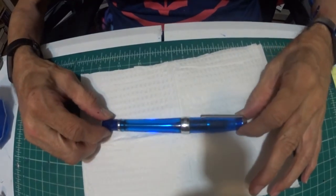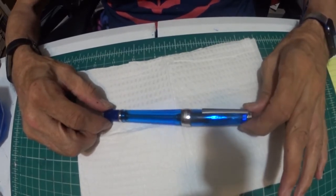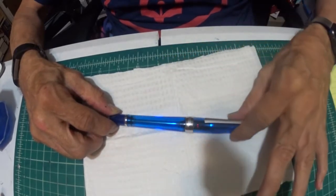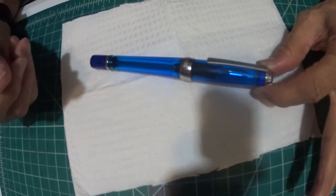It's called the TWSBI 700. This pen was loaned to me by a buddy of mine, Bill Manning. Thank you, Bill. Now let me show you this beautiful fountain pen. I am totally in love with this fountain pen. TWSBI 700 — beautiful blue. It's a demonstrator pen. It's got that beautiful blue look. It's just a good-looking fountain pen. Is it not? Feast your eyes on this TWSBI 700.